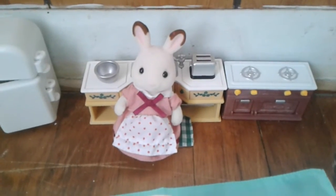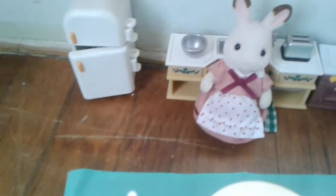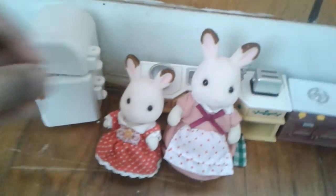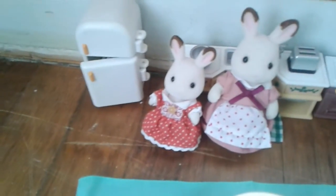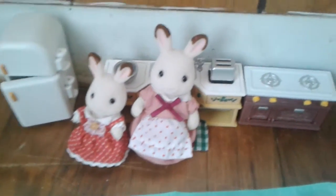In my first episode, we're cooking with bunnies. For my first episode, I wanted to do a special guest, so I have my daughter here, Riley. Say hello. Hi. So we're going to be making French toast for my husband.